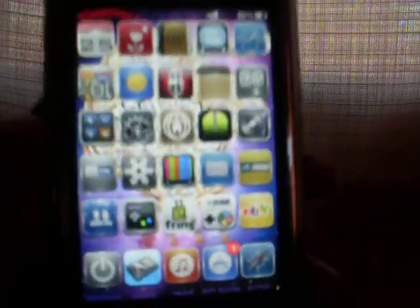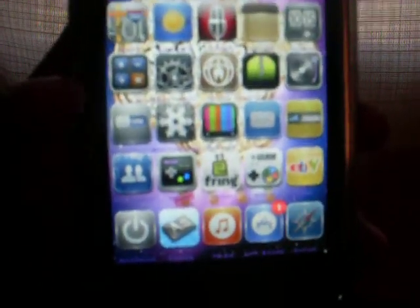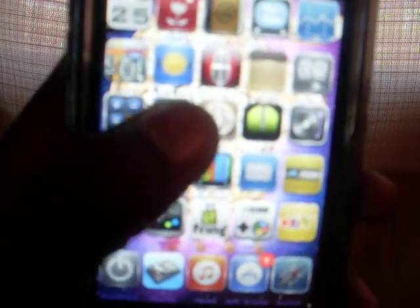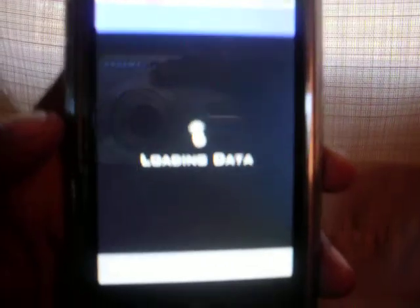So basically I'm going to show you guys how to do that. You're going to need a jailbroken device, so hopefully you know that by now. Once you've jailbroken it, come back to the video and tap into the Cydia application and let Cydia load.